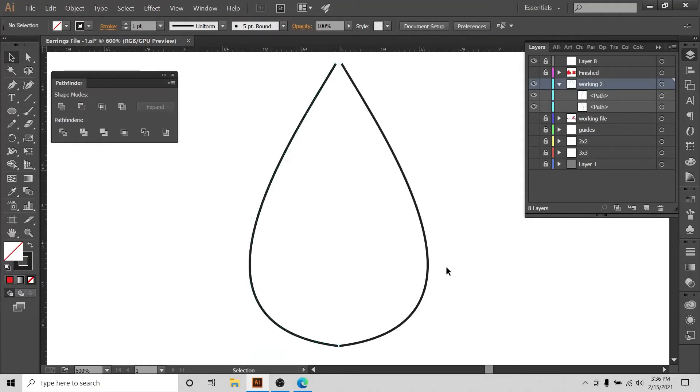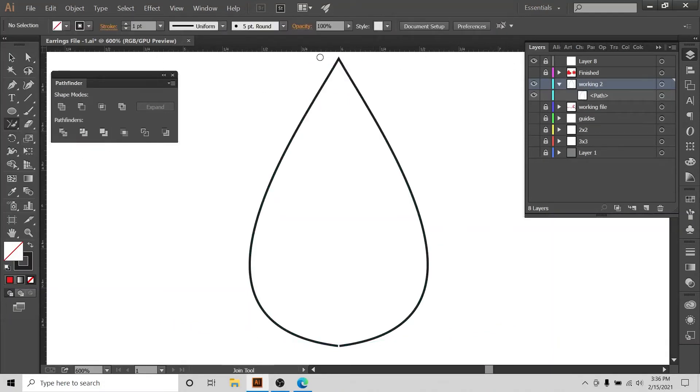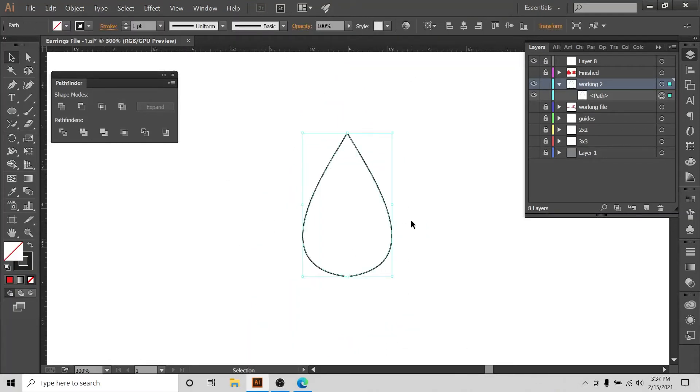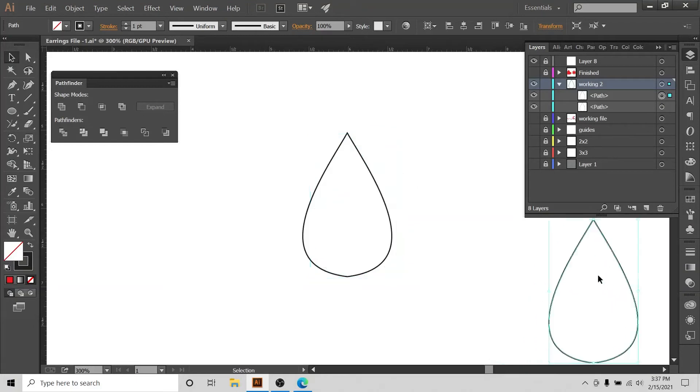We have this teardrop shape, but these are two separate lines — we need to join them to make a closed shape. I'll go to the Direct Selection tool, select the two points, and with the Join tool in the pencil menu I'll hover over them to join them. Then I'll select the other two points and join those as well. Now you can see this is a nice closed shape. I'll keep a copy with Ctrl+C — always keep a safe copy of all designs you make.